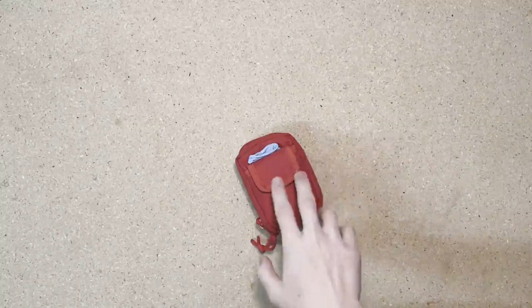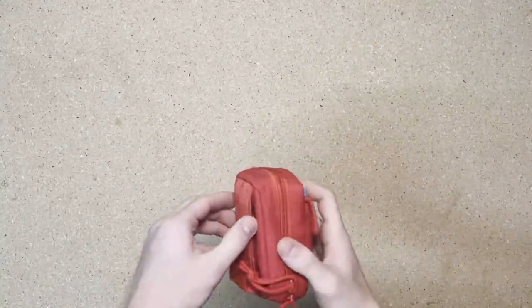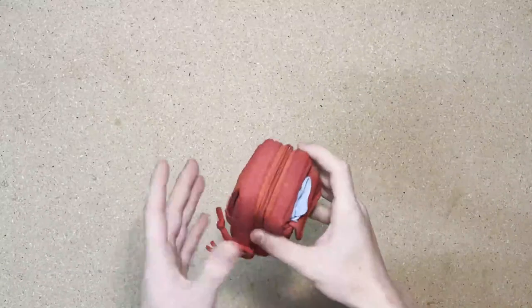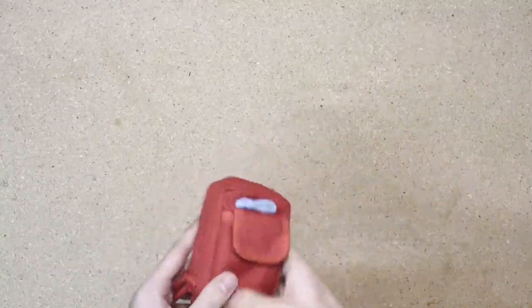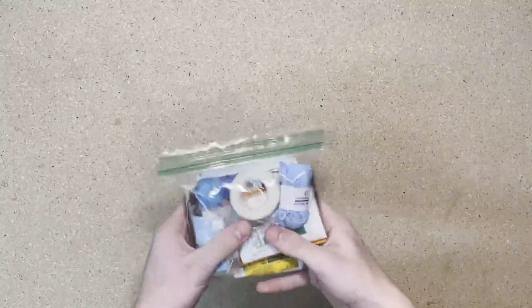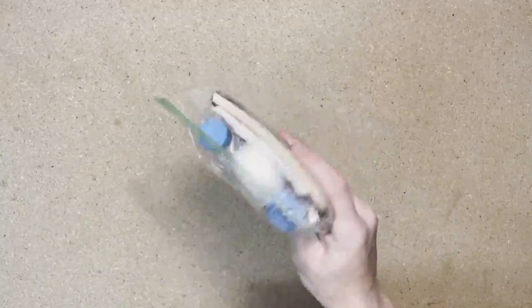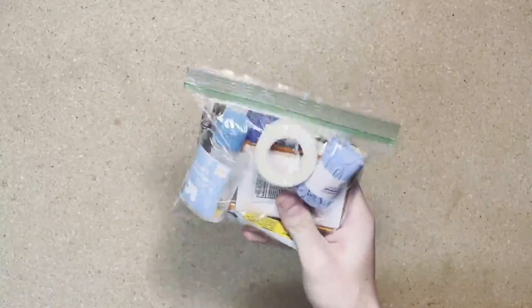The first thing to talk about when we're putting together our kit is what are we going to put it in. I've chosen to put my kit in this canvas bag. I like this because I can put it on my belt and it has multiple compartments to store stuff in and keep me organized. You don't need to do this though. Really what I've seen most of my guys doing is just using a Ziploc bag, which works completely fine and is honestly what I would really recommend.